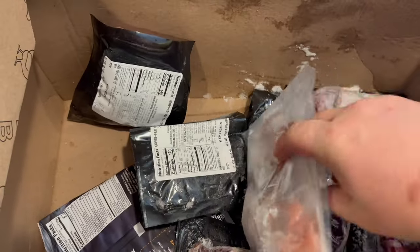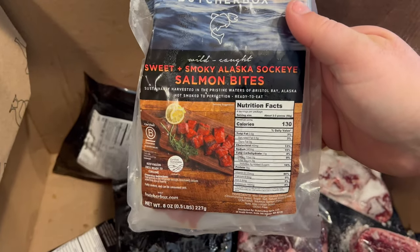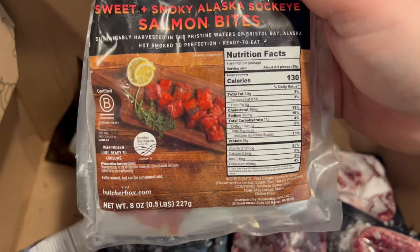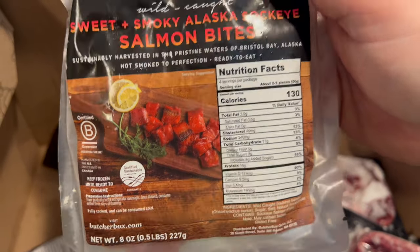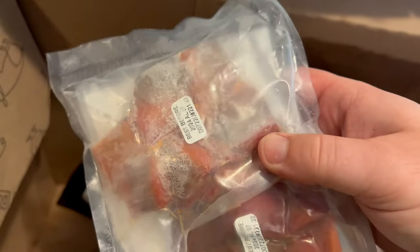I think I got some sockeye salmon bites here — yep, sweet and smoky sockeye salmon bites. Another little treat for my wife, who's big into fish. So hopefully these will come out good — I will definitely do a video on these as well. They're pre-smoked, so you just have to heat them up.